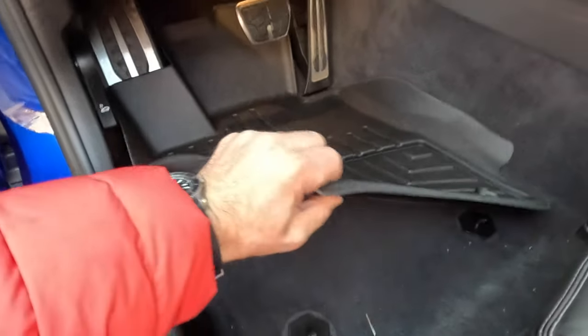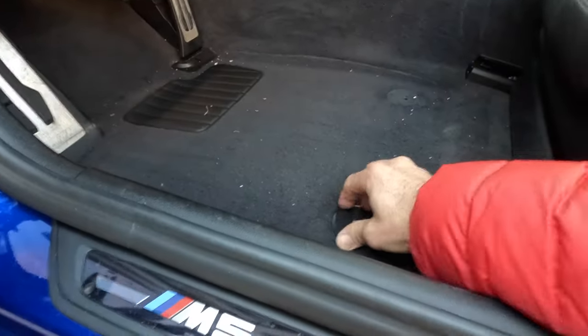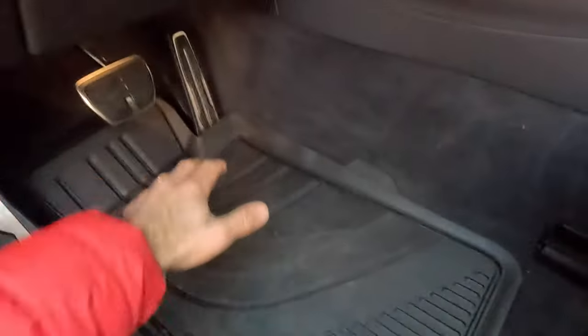So we have to get these out — pop the hooks out, put back the OEM ones, and install a set of regular 5-series floor mats instead.